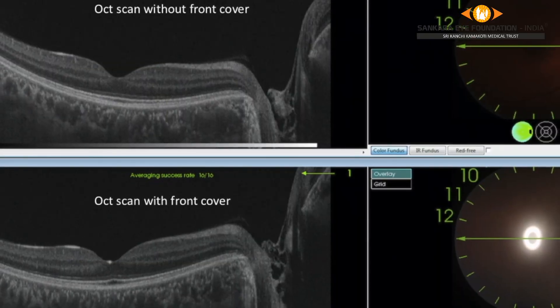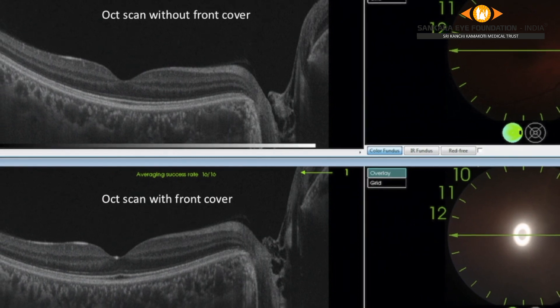Here is a picture showing a comparison of the OCT scan quality before and after putting the front cover.